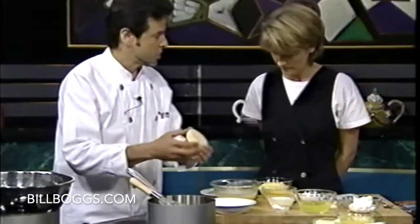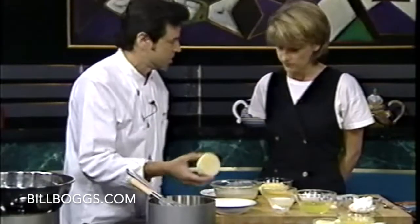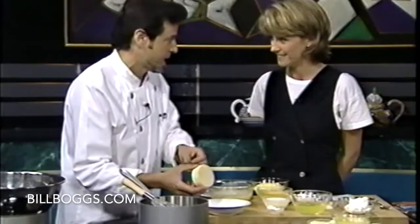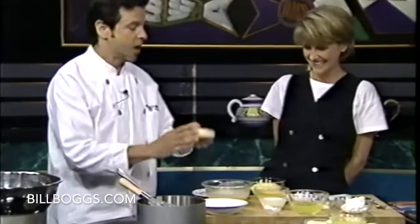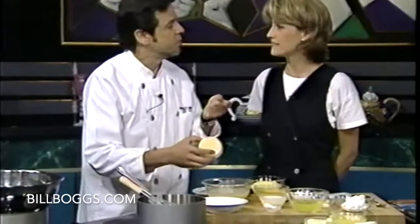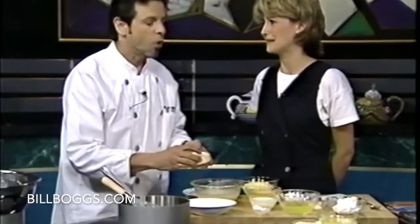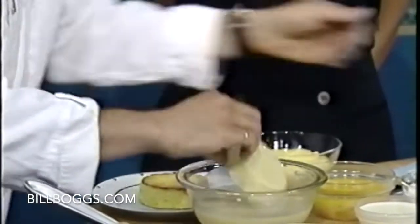Start out, I have some brioche. I cut it in a circle — you can cut it in any shape you want: a star, a triangle, a hat. Right into cream, milk, vanilla, rum, eggs. All delicious things.